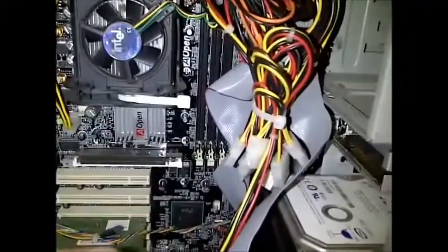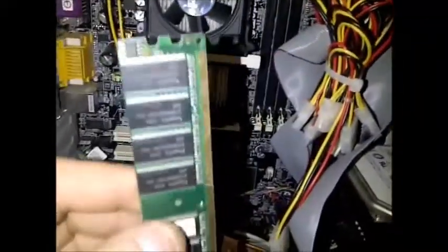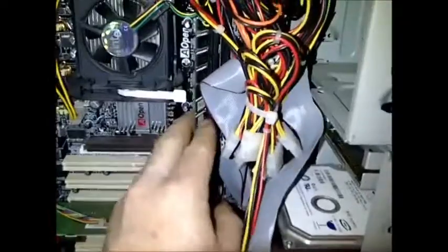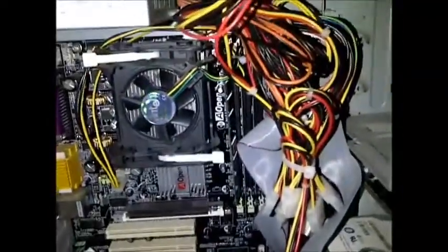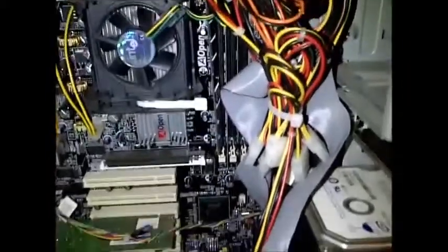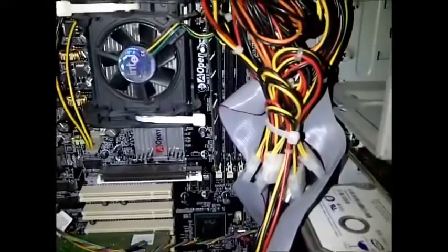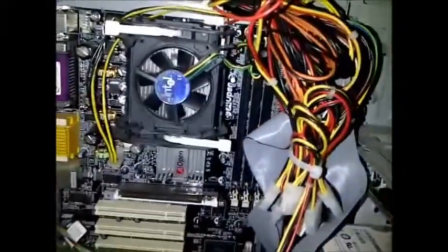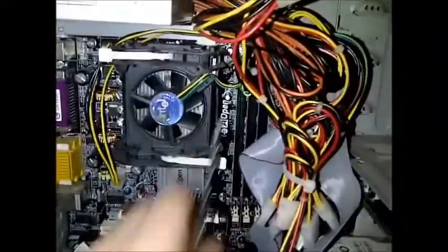Take one RAM chip and put it back in closest to the processor, and click it into place properly. Then try turning it on. If it does not turn on, pull that RAM chip out, grab another RAM chip, and put that one in.